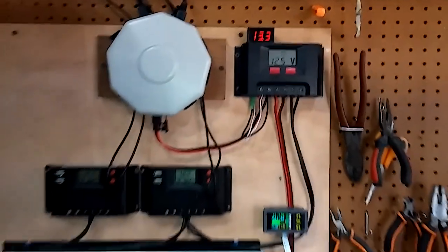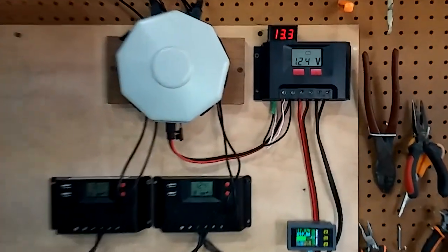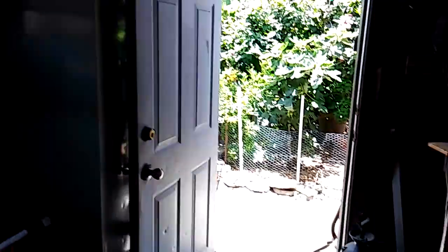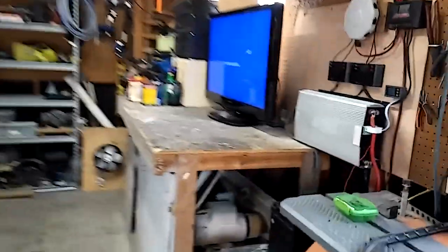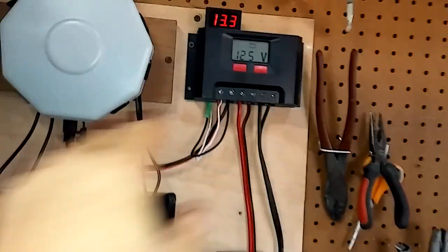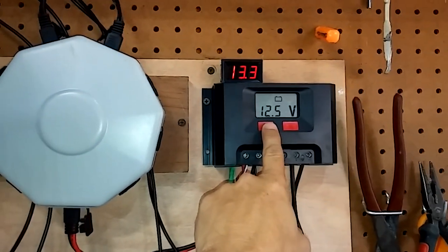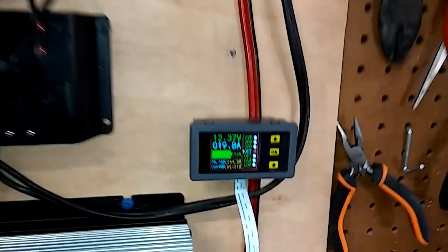Here we are with the 200-watt Harbor Freight project. It's one o'clock in the afternoon — I waited till one o'clock so y'all could see the sun is directly above the garage. You've seen in my other videos where my panels are; they're right on top of the garage. So this is as perfect as I could possibly time it, and we're charging pretty good — five and a half amps. I'm pulling 20 amps with this TV connected.